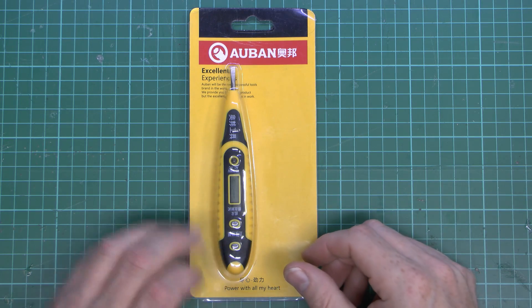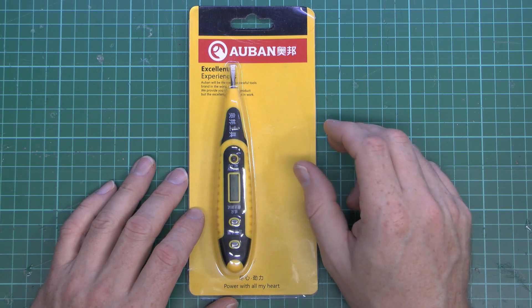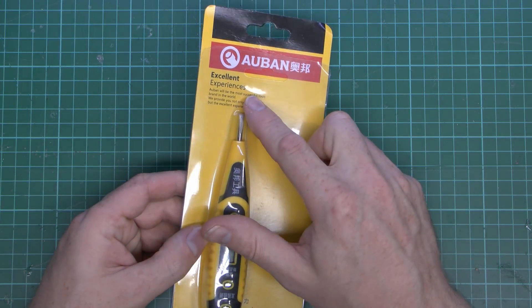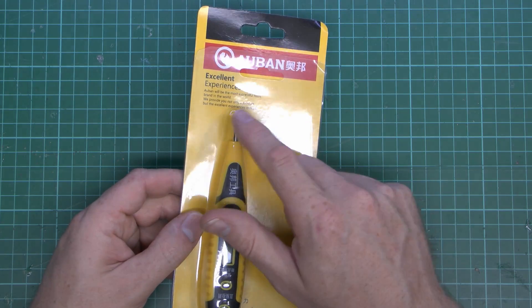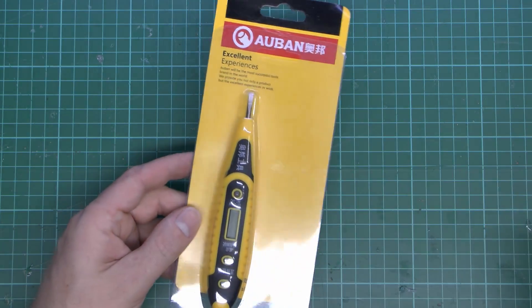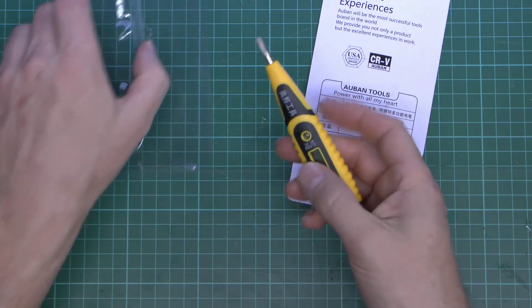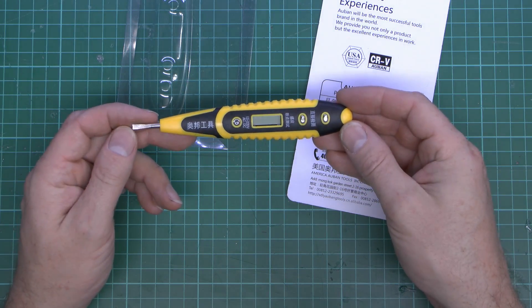Now this is another direct from China item. It's under this Orban label here, and this is apparently a super quality item. It says so right here on the packaging, and Orban will be the most successful tools brand in the world. Good luck with that. Now in terms of this actual device, it's very similar to a number of others of these. They seem to be one of these generic things sold under various different brands.